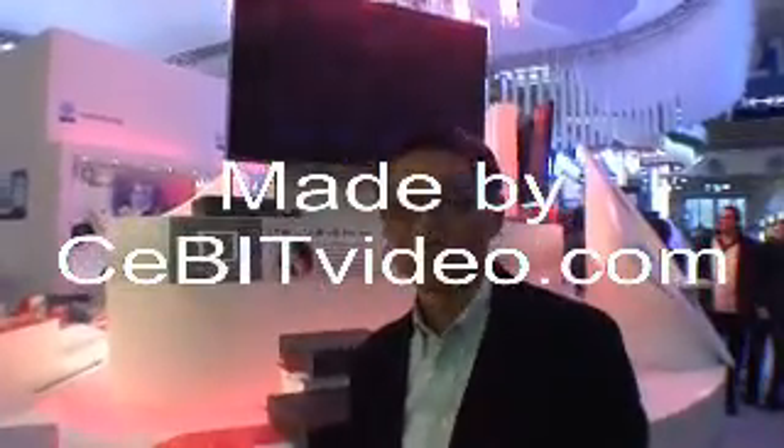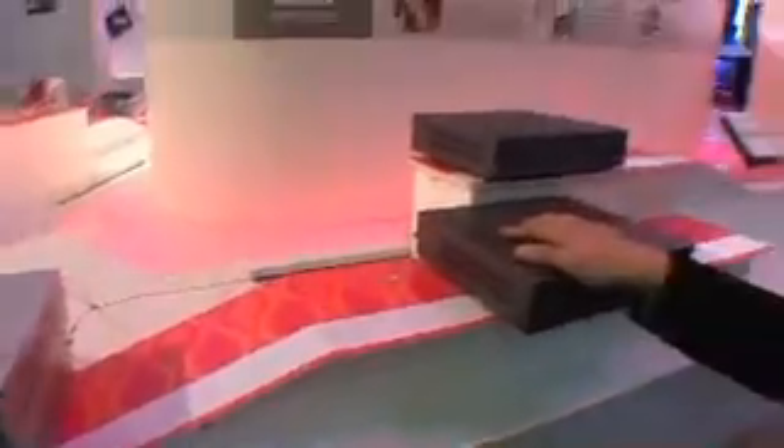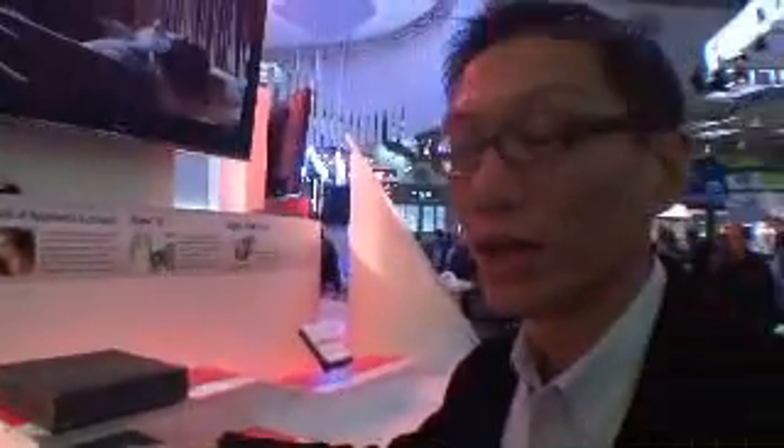We're at MSI, and they have this set-top box, a video-on-demand box. Right now they have three-level products. Two are high-end-level products — one is a decoder, and the other is a decoder plus encoder.